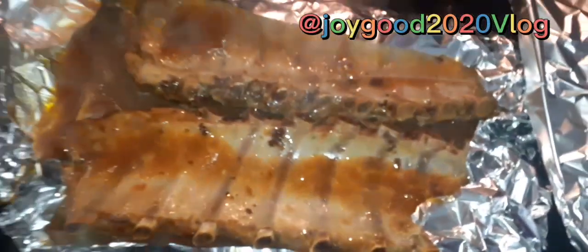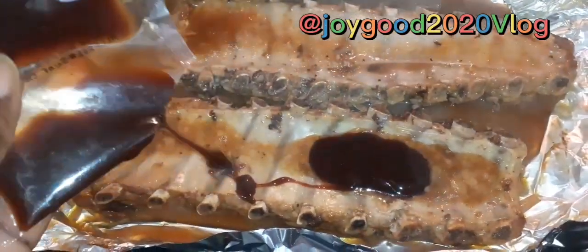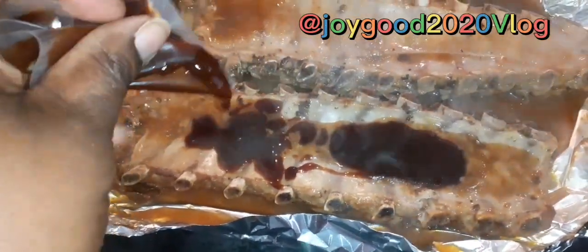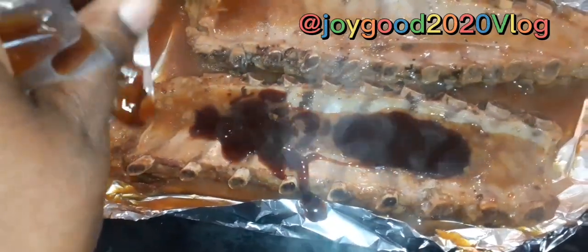It's very hot guys, it's very hot. I'm gonna put some seasoning on it. When I put this, I'll put it back in the oven a little bit. Let's do this.